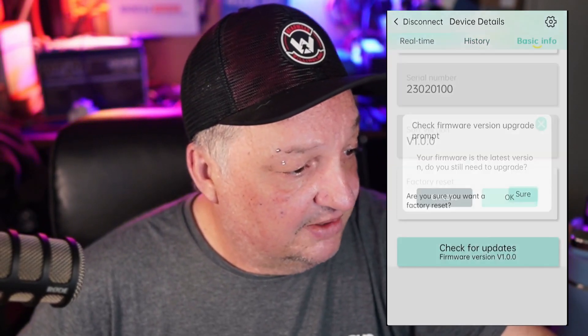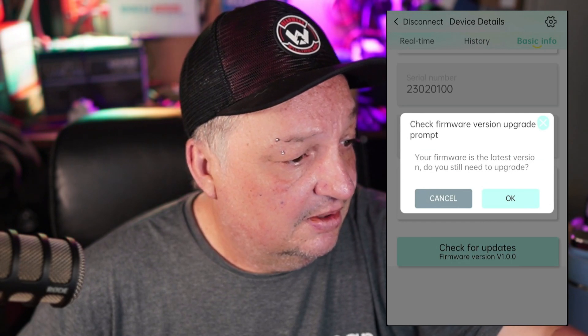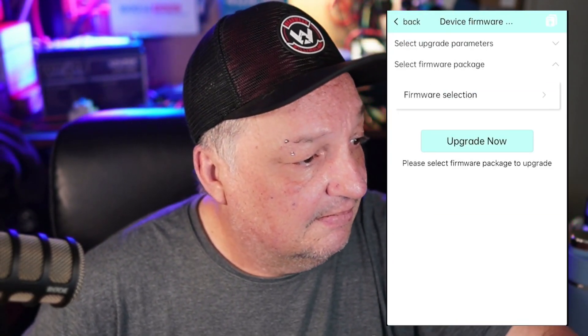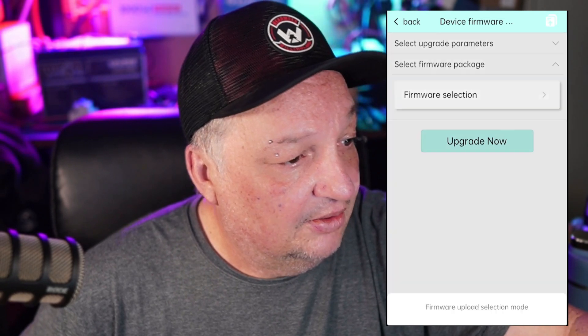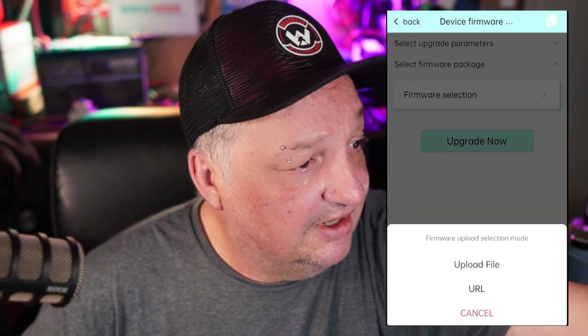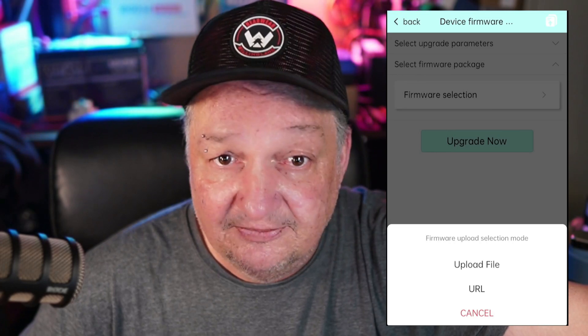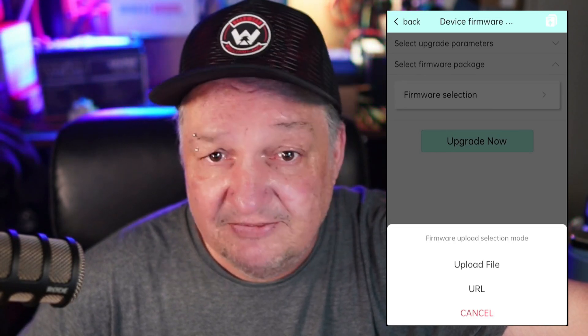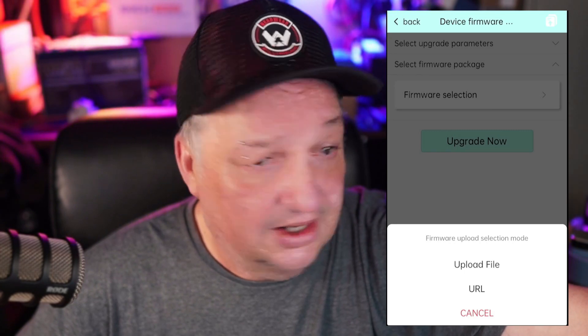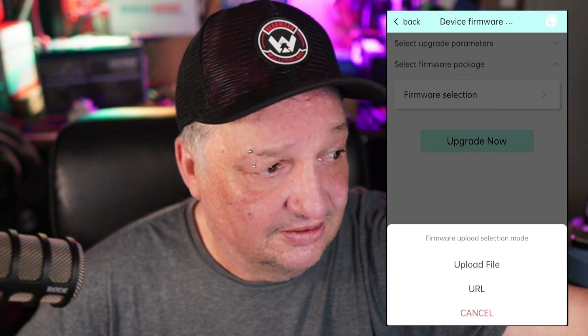We have our history that keeps track, which is nice. It's a really nice app and it works really well. You can also check for firmware updates, so if there is a firmware update you'll have the ability to update this device — a lot of other controllers don't have such a feature.